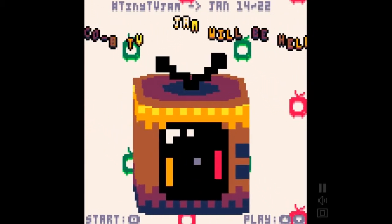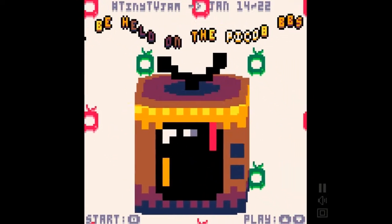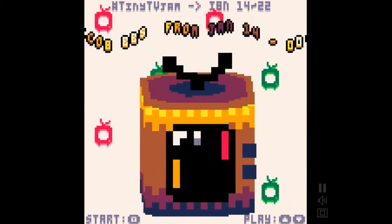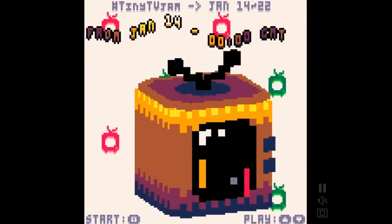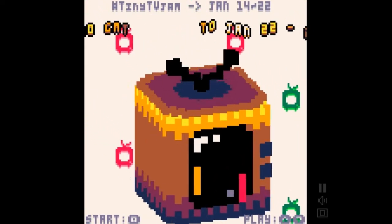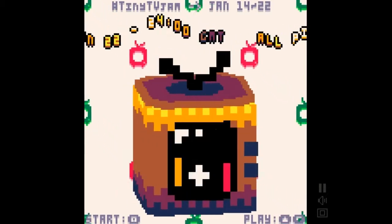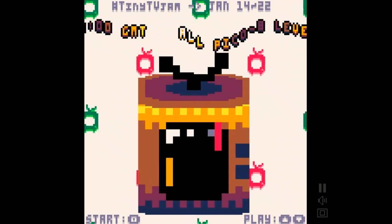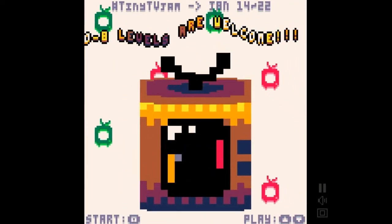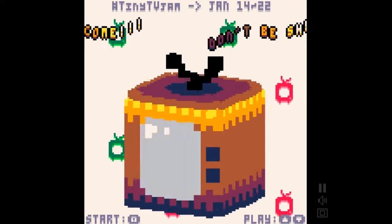Hello, my name is Jupiter Hadley and today we're doing another version of Jupiter who plays all the games, this time with the Tiny TV Jam. The Tiny TV Jam was a Pico 8 game jam that had to do with this little TV. Basically, the person who hosted this jam made this little TV with a little game on it, and people said you should make a game jam out of that. So they challenged developers to make a little 10 by 11 game on a tiny TV and they could customize the TV and everything. It's pretty cool.